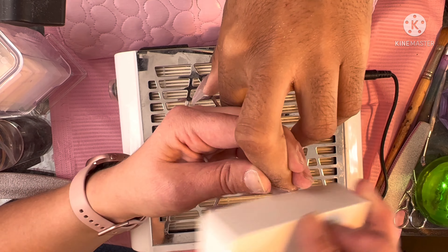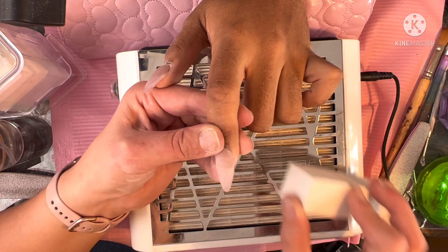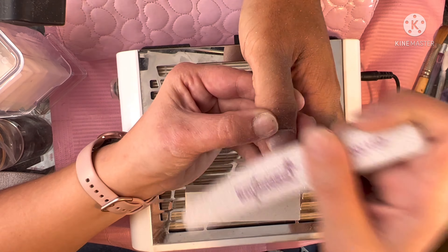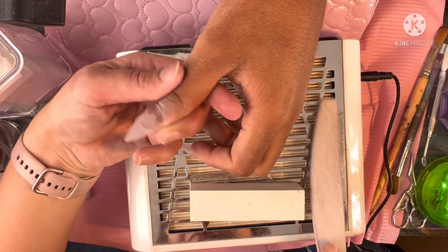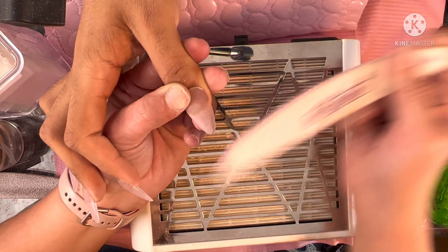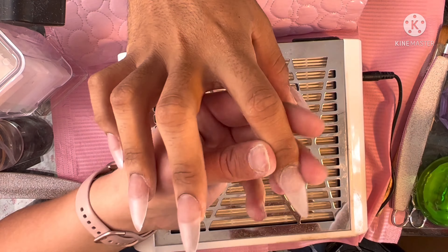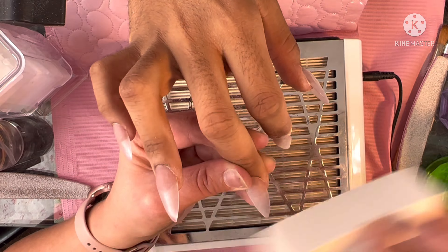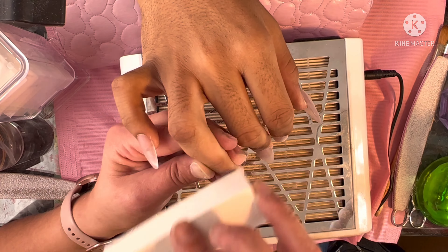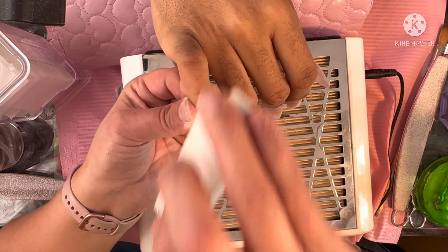I'm using the IBD Clear UV Builder Gel, which I got from Sally's — I'll leave the link in the description. I'm also using my McCartt No Wipe Top Coat. I mixed the McCartt black gel polish with my D&D No Wipe Top Coat to make a see-through black because he wanted that look. We mixed the clear with the black and it came out how we wanted it — though in retrospect I could have added more clear to make it a bit more see-through, but it came out fine.